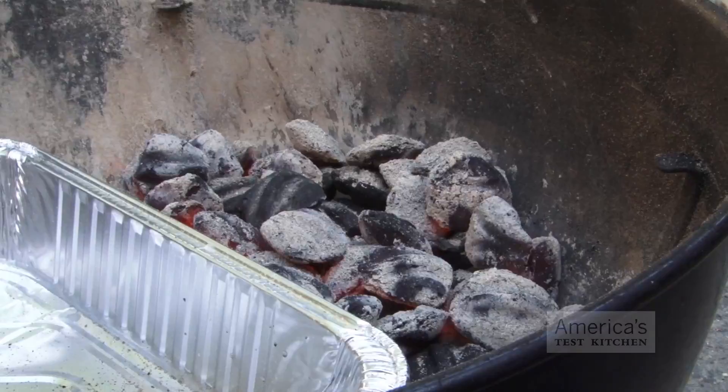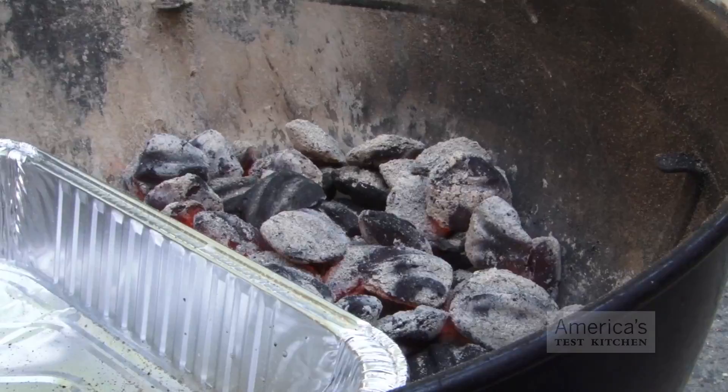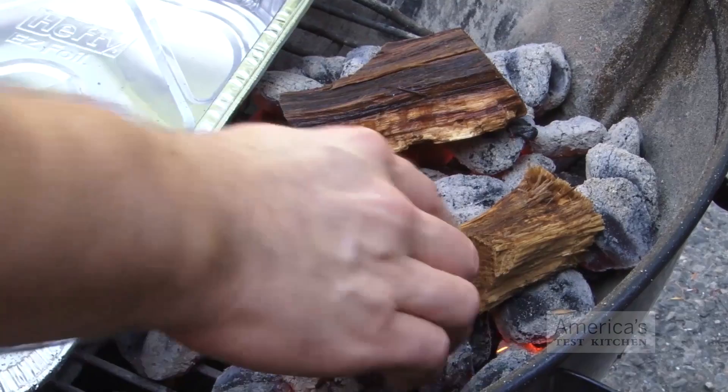By placing lit coals on top of unlit briquettes, you can achieve the appropriate temperature — about 200 to 225 degrees — without having to replenish the coals halfway through cooking.